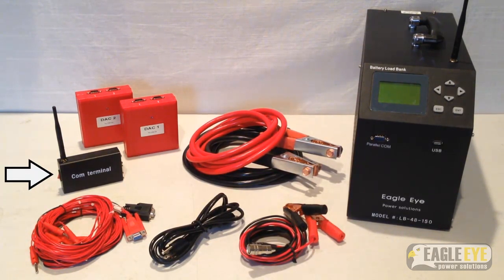is used for wireless communication between the load bank and the PC. This allows for real-time viewing of the discharge test. Finally, the DAC test leads, which connect the DACs to the batteries. There are two types of leads: one for 2 volt cells and one for 6 and 12 volt cells.